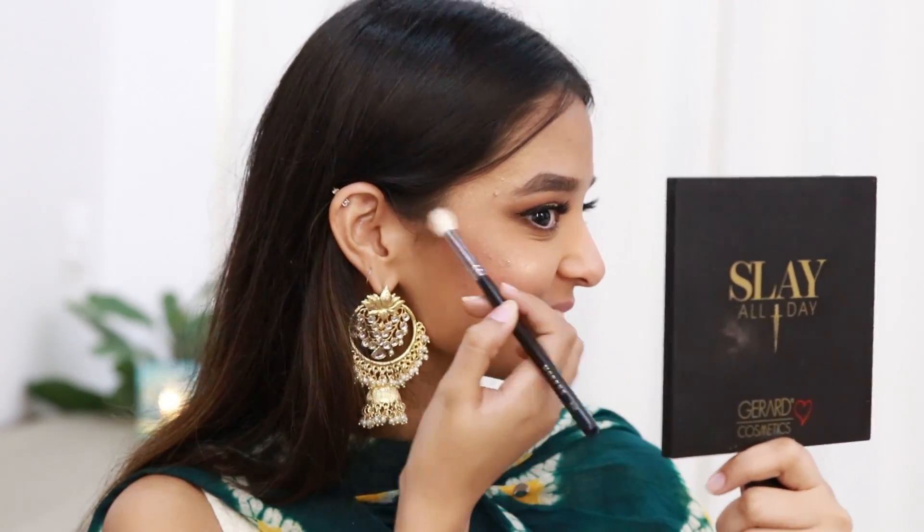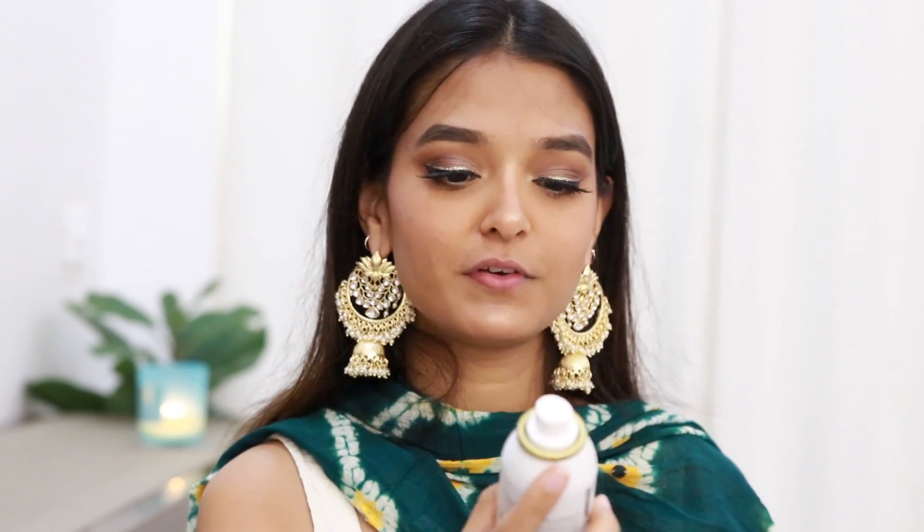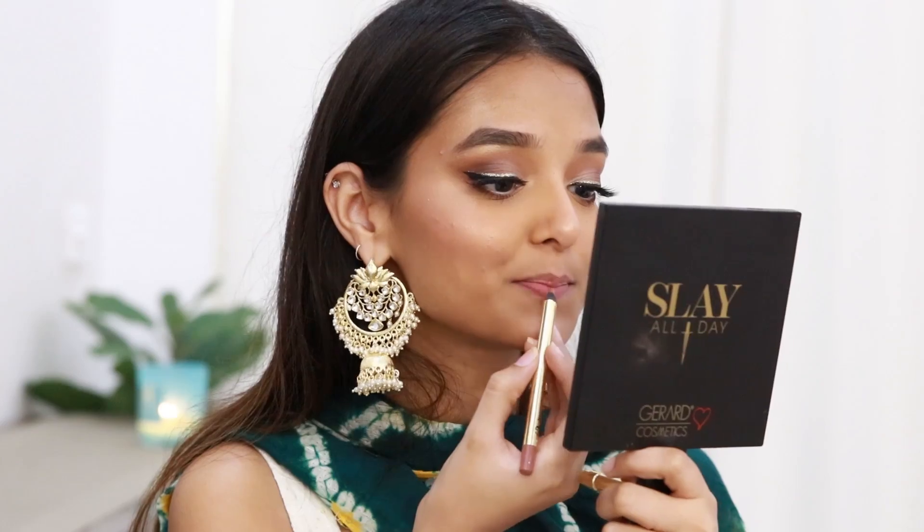To set my face I'll be using the MAC Micro Finish Makeup Fixer — I love the fragrance and the mist is so fine, you should definitely give this a try. For my lips I'll be using the Gerard Cosmetics Lip Pencil in the shade Sugar and Spice, and I'll over-line my lips very slightly.